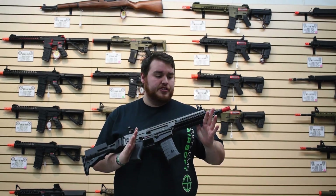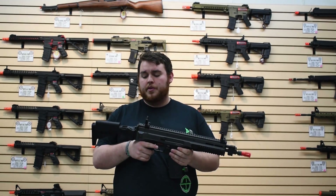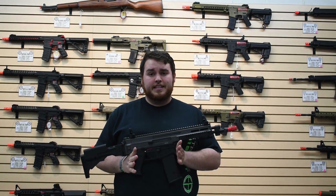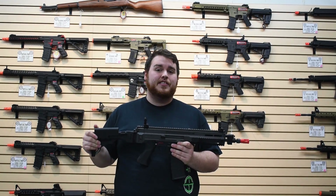So that covers most of the basic features that the ASG Bren affords you. Next we're going to show you how to utilize the battery compartment, plus how to utilize the quick-change spring that this thing has. So stay tuned.